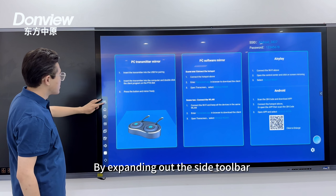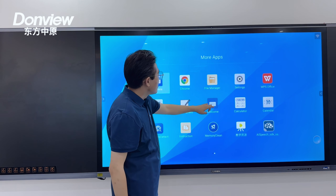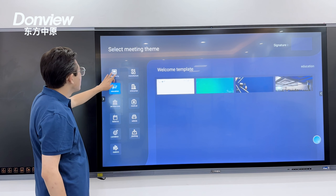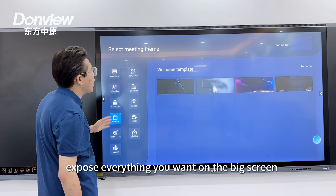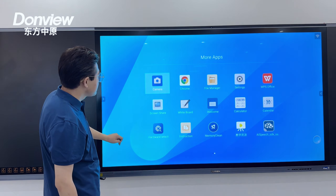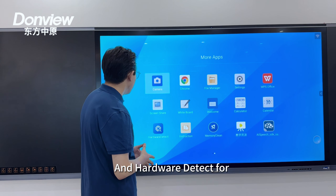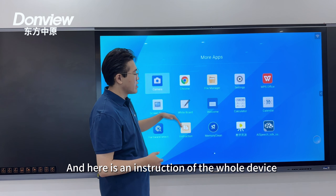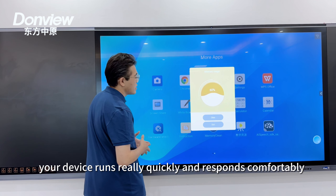By expanding our side toolbar we can return to the home page. Here is a simple whiteboard and a welcome application to set your wallpaper. There is also a quick calculator, a calendar, hardware diagnostics for technical support, and an instruction guide for the whole device. We can also clear the memory of the device to make sure it runs smoothly.